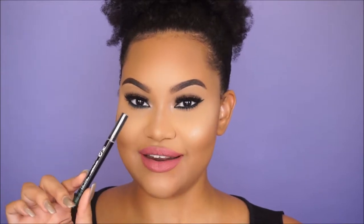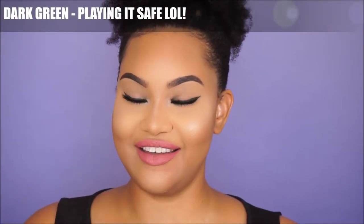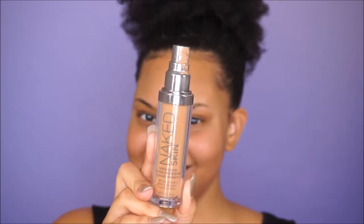When it comes to winged liner I actually don't even bother trying to do it, or if I do I just stick to black. I wanted to step out of my comfort zone and apply a winged liner — a green winged liner. I thought this green winged liner would go great for fall, and I paired it with these moiré pinkish lips. I think the look is really nice for fall. I wanted to keep it really simple, so if you want to see how I did it, keep watching!